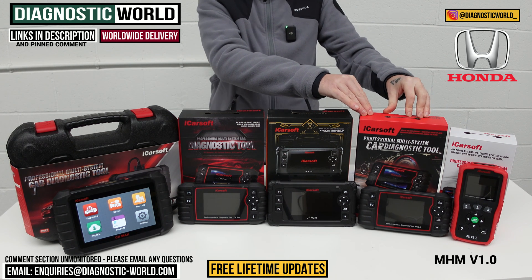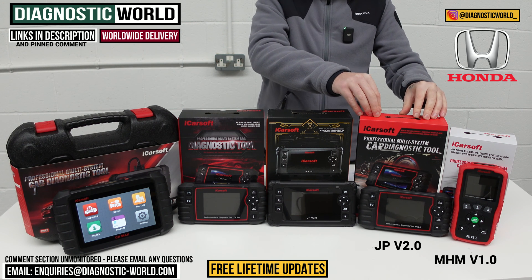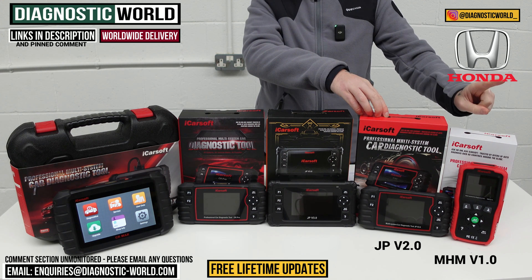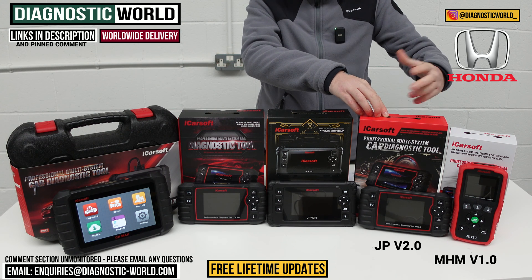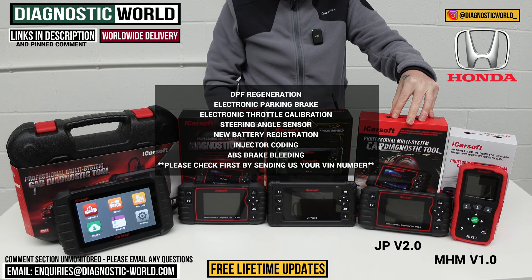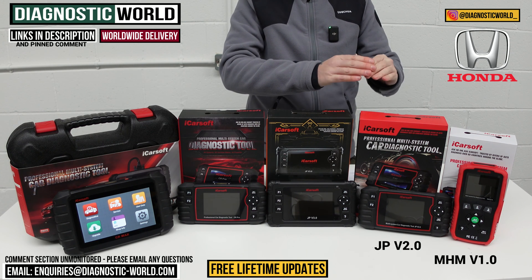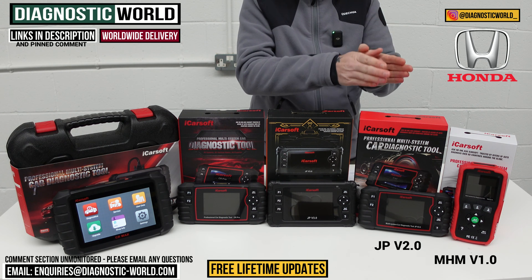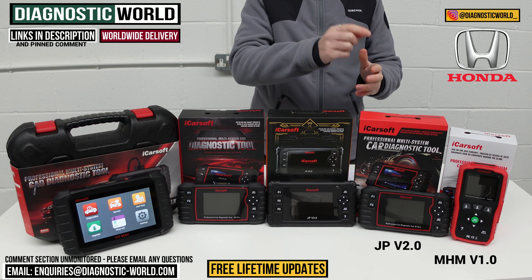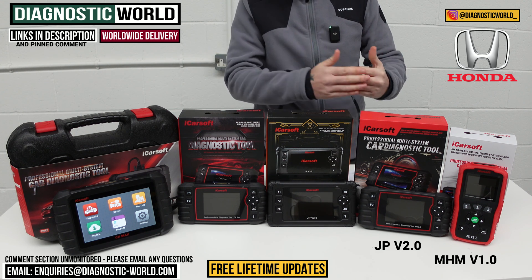We then move on to what's called the JP version 2.0 tool. This covers a few more vehicles — all Japanese and Korean vehicles. It does everything the MHM tool does but with more service functions. So whereas that tool did all your diagnostics and one service function, this does diagnostics, the oil service reset, plus DPF regeneration, electronic parking brake, electronic throttle calibration, steering angle sensor calibration, new battery registration, injector coding, and ABS brake bleeding. It's important to note that it does those service functions but not on all Honda vehicles, so if you want to make sure a specific function works on your Honda, please send us an email with your VIN number and we can check that for you.